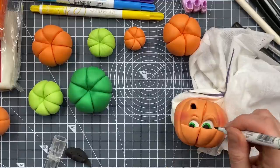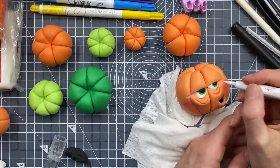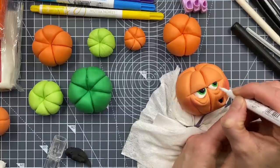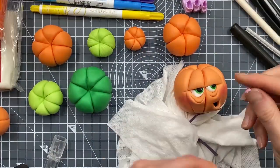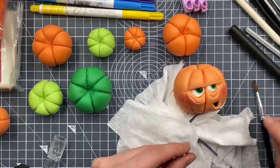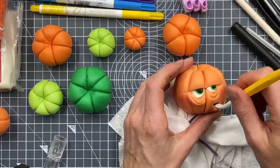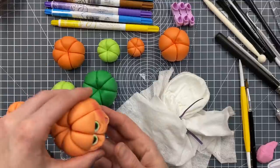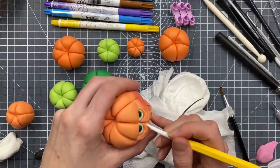Are you adding a tongue? I wasn't going to, but I suppose I could. We only need a very tiny bit - it's just going to go in the back of his mouth or in this bottom bit here. I'll drop it on the edge and push it in, then press down slightly on the top. His bags poke out a lot - if you don't want that just nudge them down, although I do like the bags.